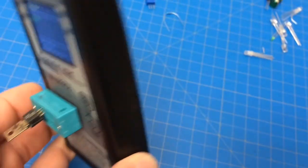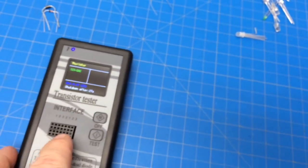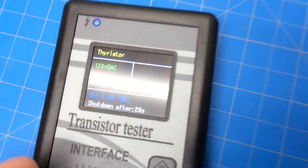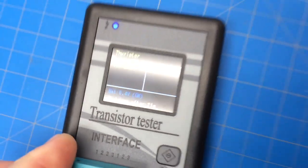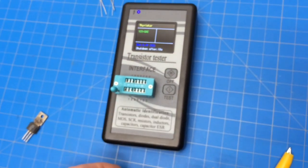My only problem is that it's a little loose in there. I'm tempted to glue it because I don't see the need to ever take it off. I could always take some cheap jumpers, trim the ends, and stick those in here if need be.